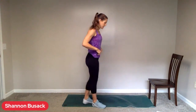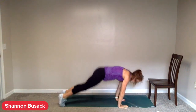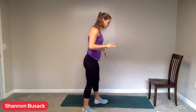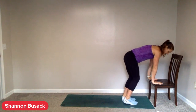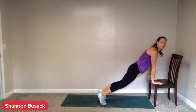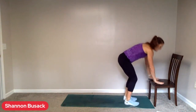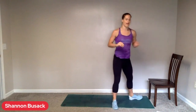Our first exercise is burpees, also known as up-downs. Hands come down, jump or step back, in, and then arms up. If you want to add in that push-up, you can, but I don't necessarily advise it — we've got some push-ups coming up later. The other option: hands on the step, step or hop back.